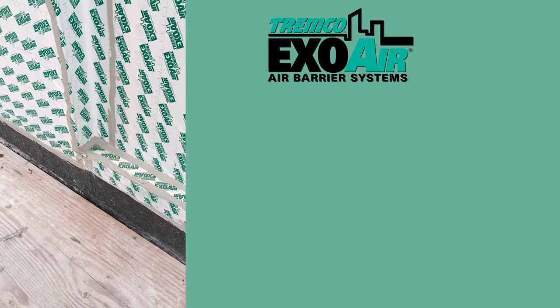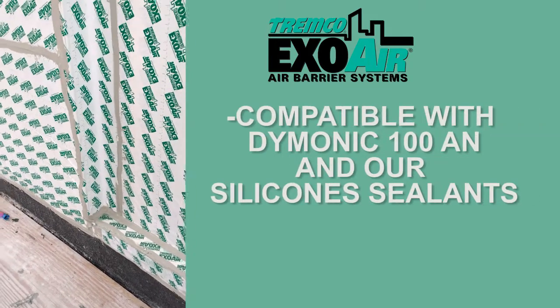Our silicones and our Demonic 100 adhere to this air barrier, so if you're using this air barrier, you can use our sealants and tie it all together.